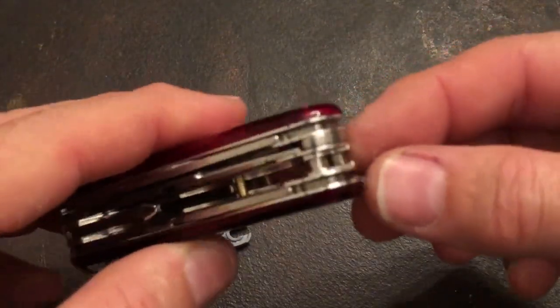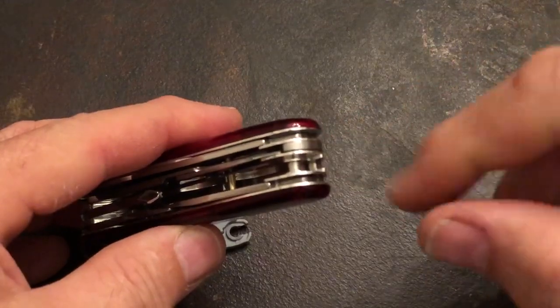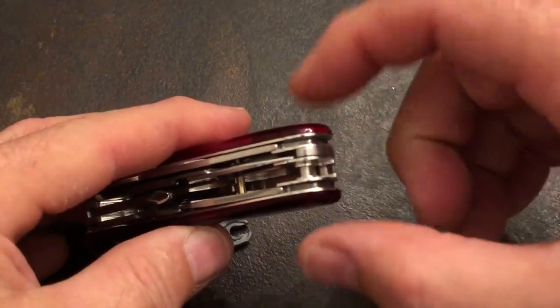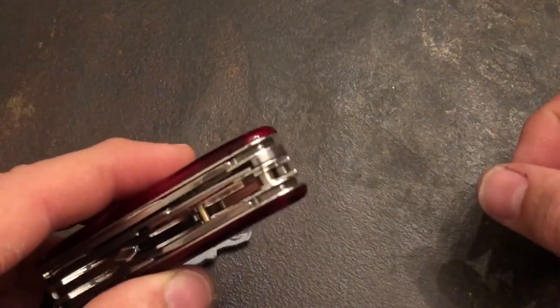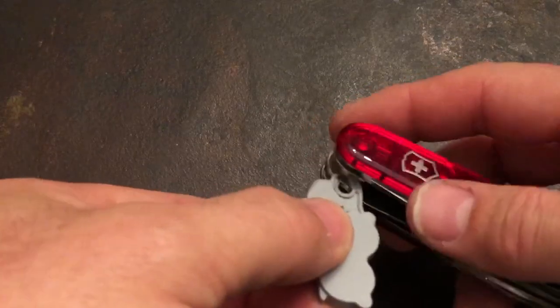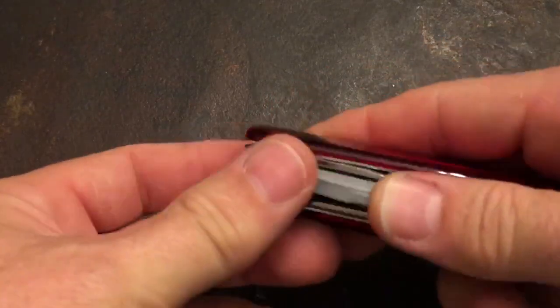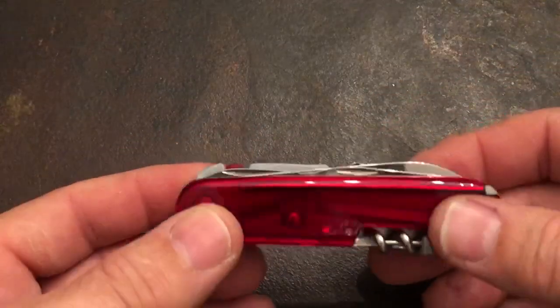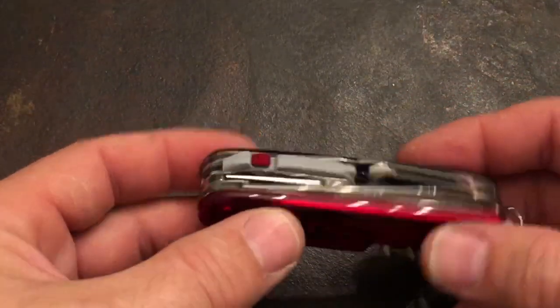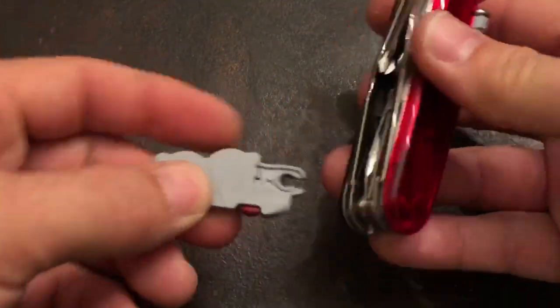What I did is add a small ferrule — a little tube of nickel-plated brass — just to stop the layers from collapsing so that you can have something clipping in here without binding. It just installs and clips in like that, drops down, and you've got it back again. To remove it, it just comes out and pops out.